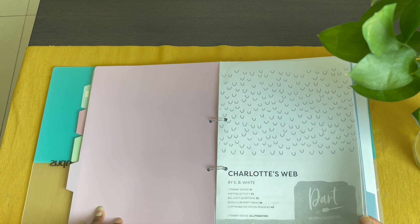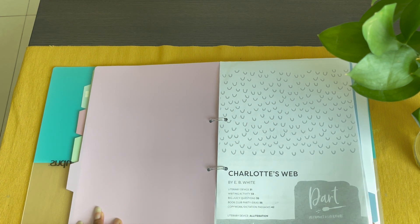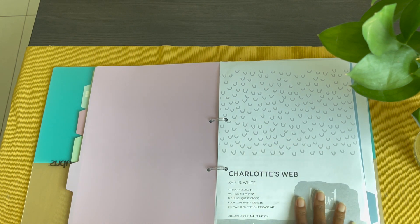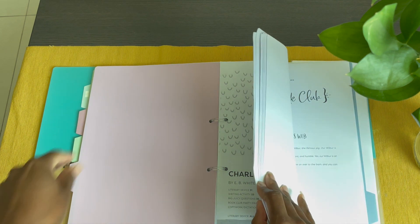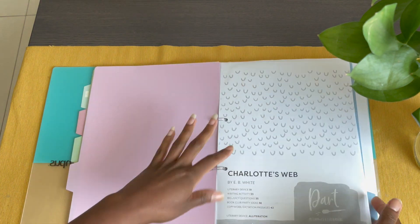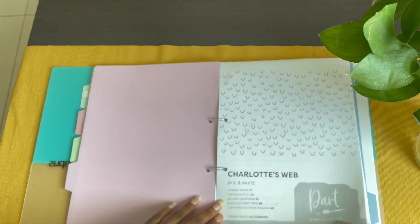Two things to note: I keep mine in a binder for organization, and I did not print in color. If you're like me, you try to save color printing for things that actually need it — like pages with pictures. This guide is literally just words, so that wasn't necessary.